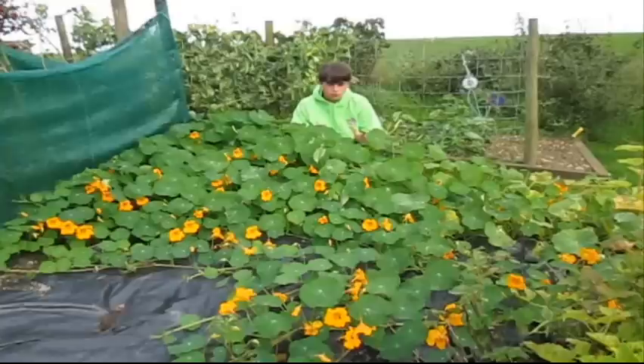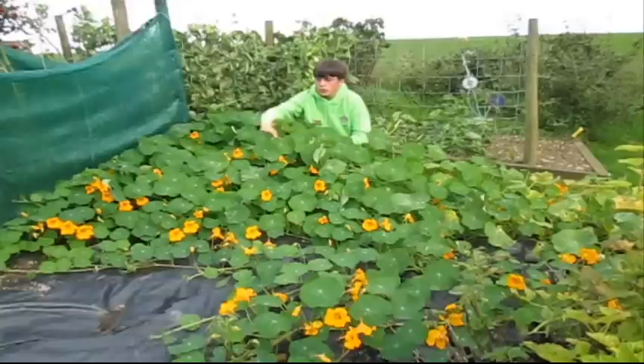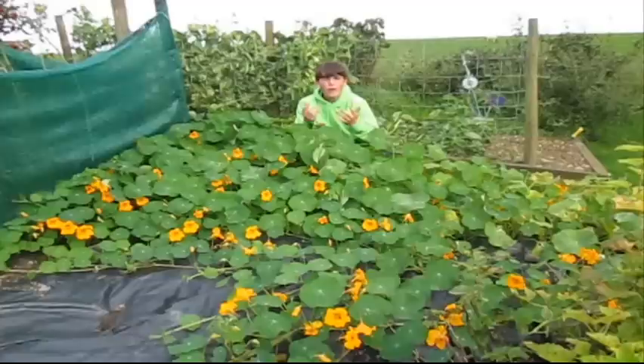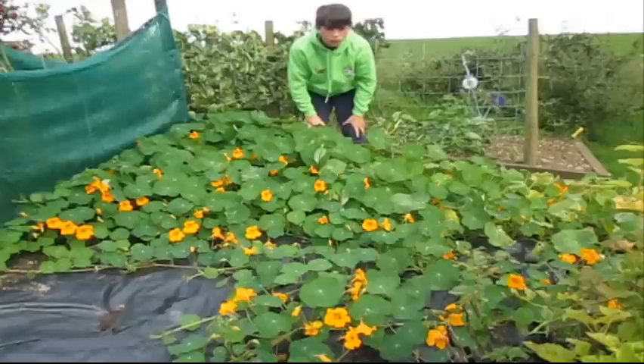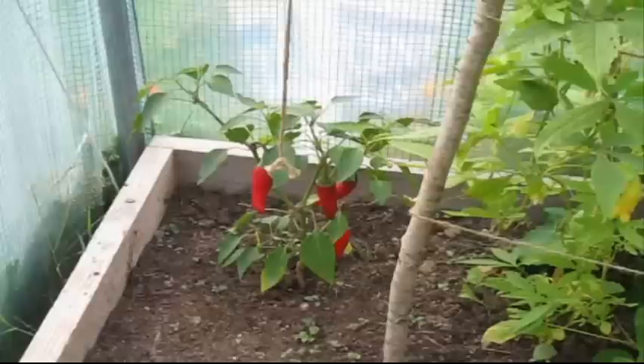I just want to start off by showing you how amazing all this growth is on this nasturtium plant. Nasturtiums are lovely flowers — you can eat them, they have quite a spicy flavor behind them, you can also eat the leaves. I'm going to be doing some seed saving videos on this; there are some seeds inside but we still need to wait for it to dry out.